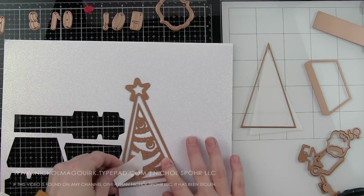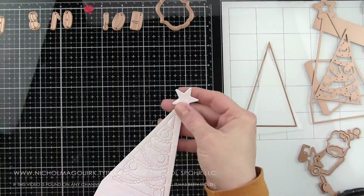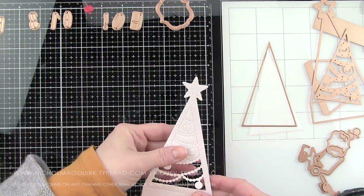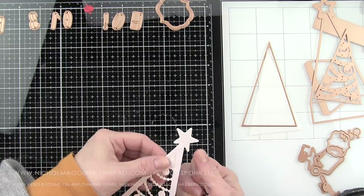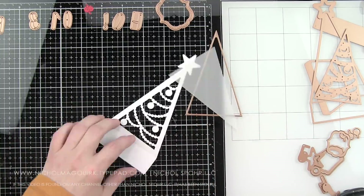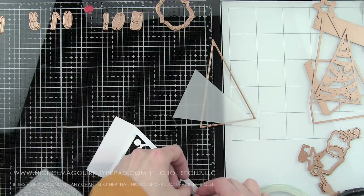I'm going to create the front of my Christmas tree by die cutting the outline and the insert — this is going to be the front of my little box. We're going to pop out all those little pieces. These are all die cut from glitter cardstock; this is Simon Says Stamp cardstock. Most of the rest of the cardstock I'm using, I think all of it, is Lawn Fawn. Lawn Fawn does have some white glitter cardstock, but I used up all of mine, so I was using Simon Says Stamp.